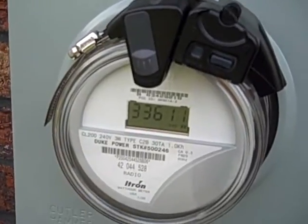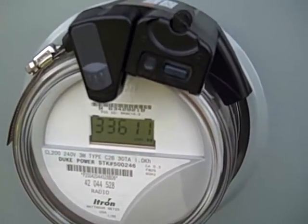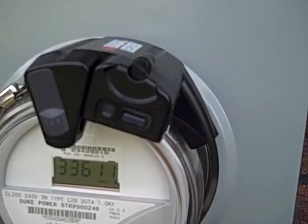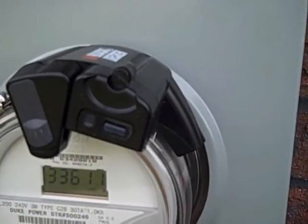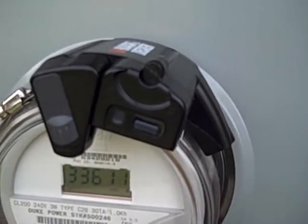Setup on the meter itself, I wouldn't call simple. There's a lot of alignment, and my meter's a little different than most, so it required an extra step. Total time, maybe an hour. But again, it wasn't anything too difficult.